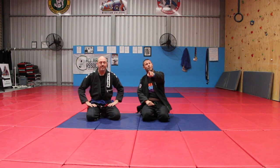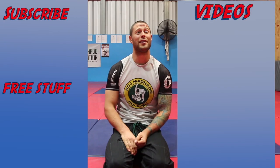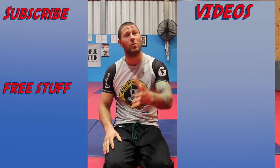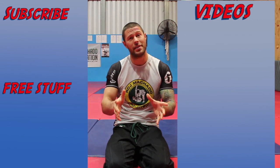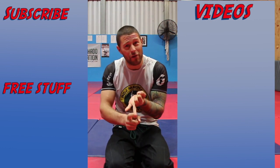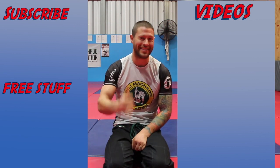Thanks for watching, guys. I'm Coach Tom — enjoy choking necks, I'll see you next time. For more videos, click here. To subscribe to this channel and get all of our awesome videos, click here. And if you'd like our hour-long series for free on foot locks, how to defend foot locks, and leg attacks of all kinds, please click here. I'm Coach Tom — I'll see you next time.